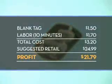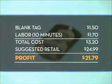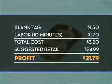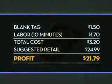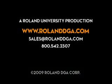Here's an example of your potential return on investment. Thank you for joining our workshop today. Remember, you can view our entire video workshop series and register for Roland University online at www.RolandDGA.com.